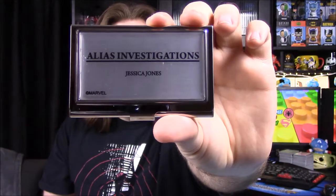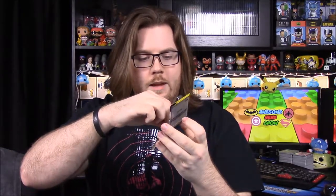Next up we have a business card holder. It says Alias Investigations and it's got Jessica Jones on it — this is by the Buckle Down company. Here's the front of it — of course it says Alias Investigations, Jessica Jones, and then Marvel. You just open it up and there you can put business cards in there. It looks like it has a business card inside — it says Alias Investigations, same logo, and it says Hell's Kitchen, New York, New York 10036. It's really heavy, very shiny, and you can see the reflectiveness in it.